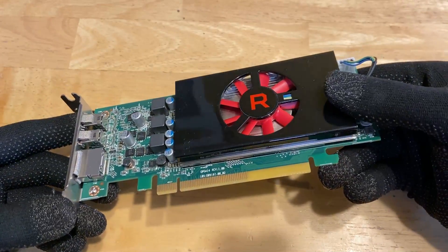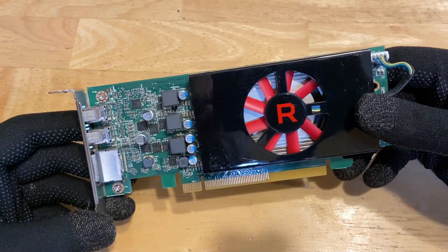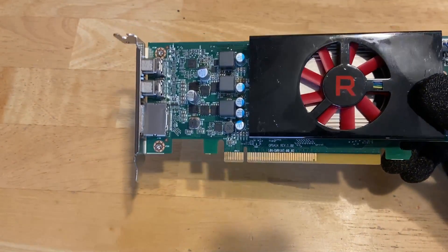And there we go, good as new. Let's get this back in the HP ProDesk and see how it does.